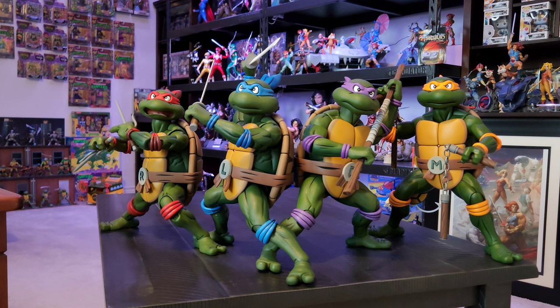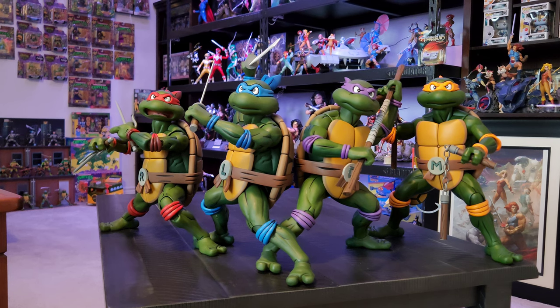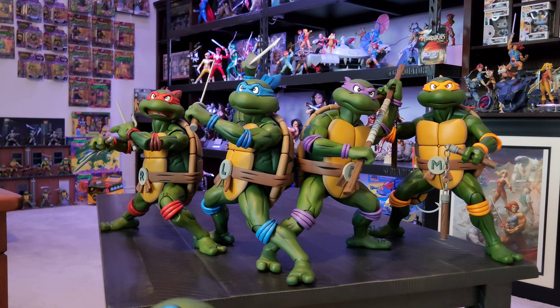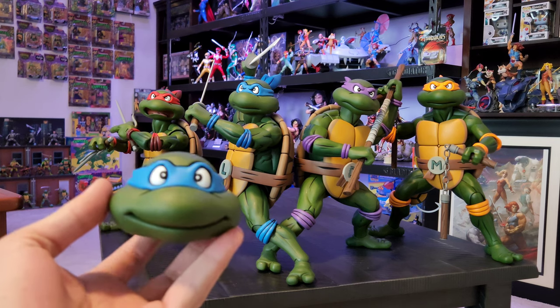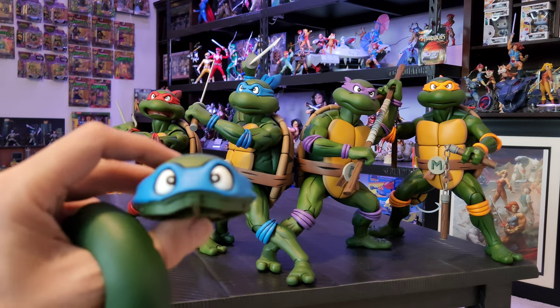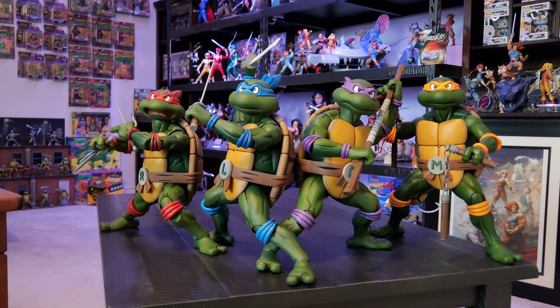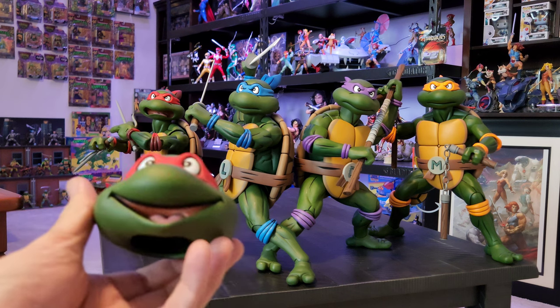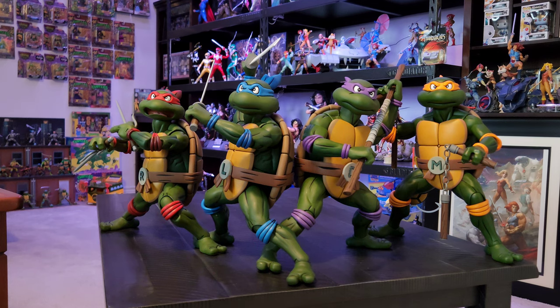I just wanted to show you them out of the box, up close and posed. As you can tell they are pretty big. They did come with interchangeable other heads - the tops pop off of them like so, so you can have the bandana or the more stoic bandana. So yeah, interchangeable tops and bottoms for the heads. That was Leonardo, and that is Raphael right there.